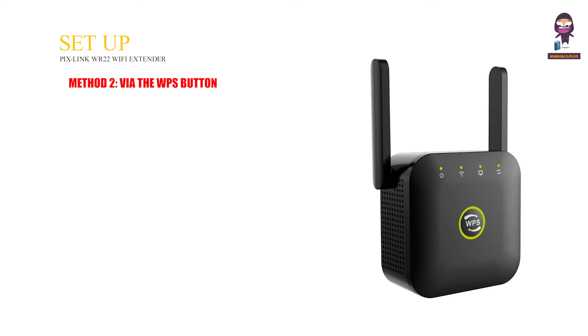Method 2: via the WPS button. Press the WPS button on your router.